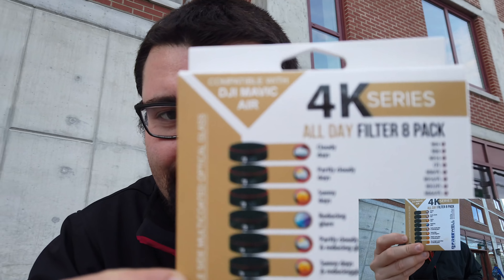Since Osmo Pocket is a new device there are no ND filters for it yet, but I'm opening something that Freewell sent me. Freewell sent me ND filters for the Mavic Air, and since the DJI Osmo Pocket has a similar camera, I'm going to test if these ND filters will work on it in another video. Thank you Freewell for sending me the goodies — I will definitely review them on my Mavic Air.